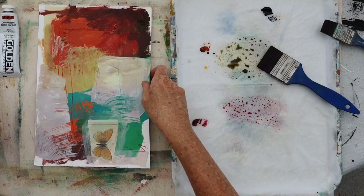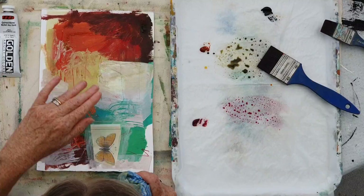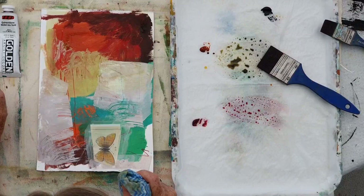What I'd like to do is leave it to almost dry, and then take off the excess with a rag. This way, you're allowing the paint to sit into the cracks, dry a little bit, and you start seeing the lumps and bumps on the surface of the painting. And that's really lovely.